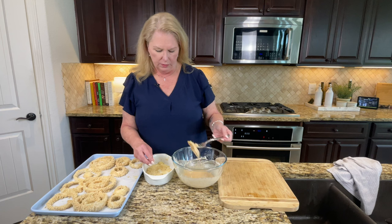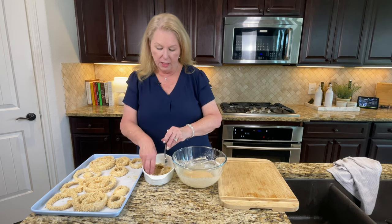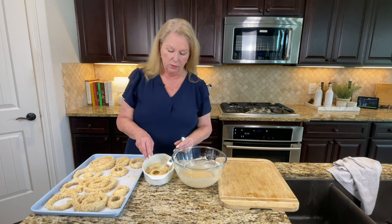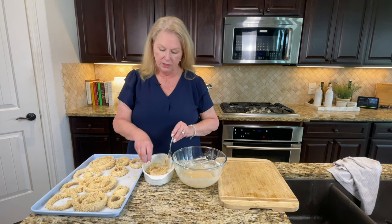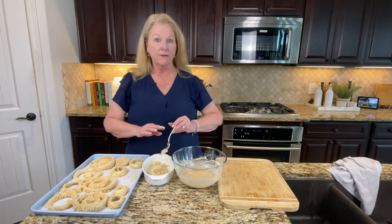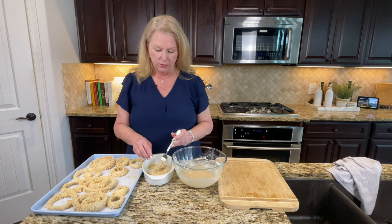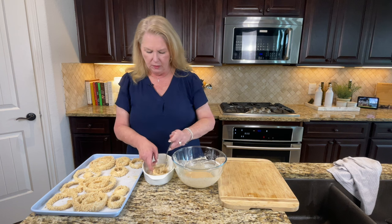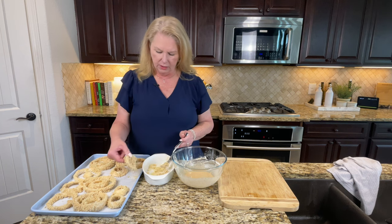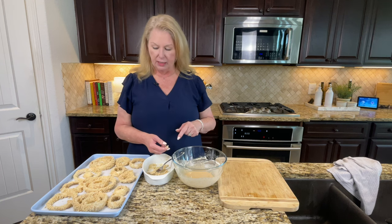We've come to the last one to batter. Notice we did not use any oil, so if you're looking for a lower-calorie alternative to deep-fried onion rings, this is a great way to do it. We also make these in the air fryer — it works fantastic — but I wanted to make a larger batch today so I decided to do it in the oven. Here's the last one going on the cookie sheet.